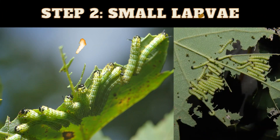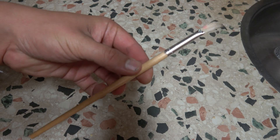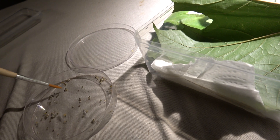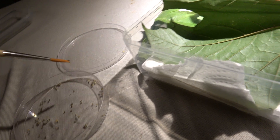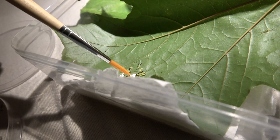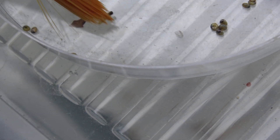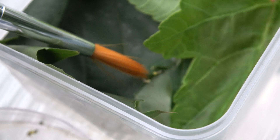Step number two: baby caterpillars, and with these you have to be careful. Are you tempted to scoop up the babies with your finger? No — don't do that. Use a paintbrush. The babies of these species are very delicate, soft, and small. It's very easy to accidentally crush them with your fingers. Also, the bacteria on your hands can make them sick. The best way is to carefully scoop them up with a paintbrush, then carefully transfer them into a plastic container that has maple leaves.